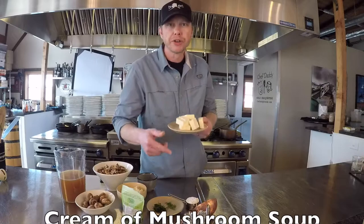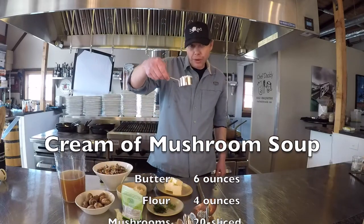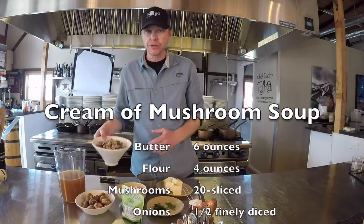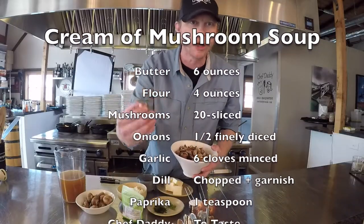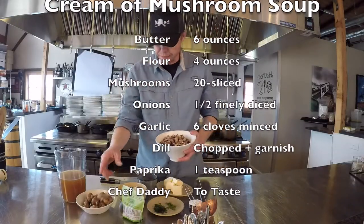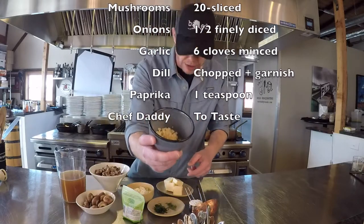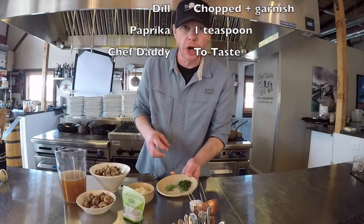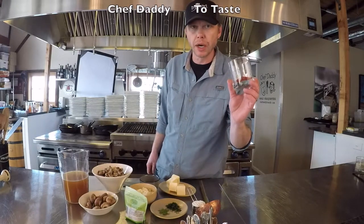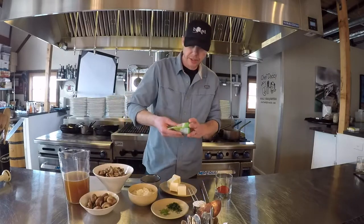For this recipe you'll need: six ounces of butter — that's a stick and a half at home — and four ounces of flour, which is a quarter cup. About 20 cremini mushrooms, sliced up, though button, wild, or any mushroom you like works fine. Half an onion, finely diced, six cloves of garlic, a little dill — some chopped and some left for garnish — a teaspoon of paprika, and Chef Daddy salt, the savory blend.